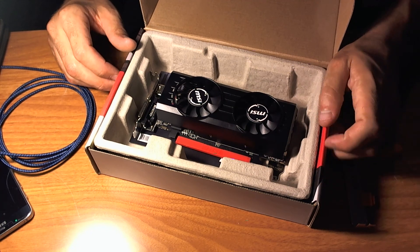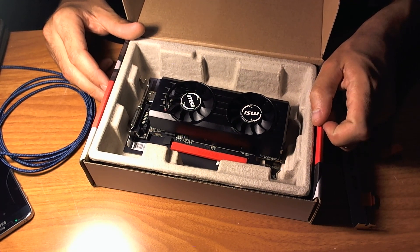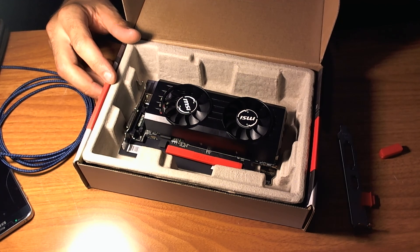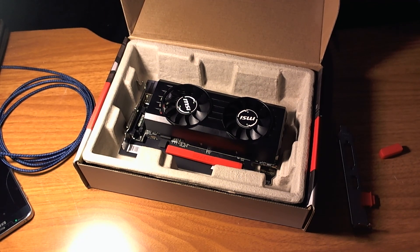I can't wait to modify it, hook it up, and show you how it performs — run some gaming on it. I like to play Skyrim; it's a pretty good test game. I'll play some Steam games and see how well it performs, maybe run some benchmarks and share some of that with you at a later date.